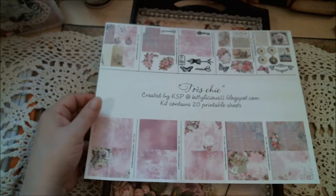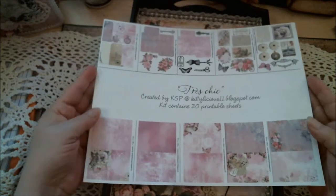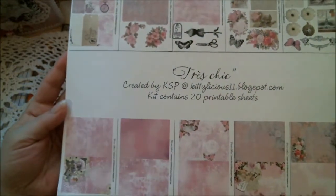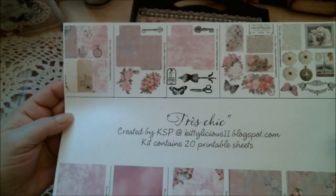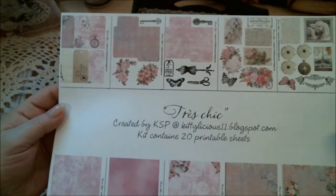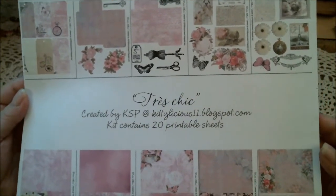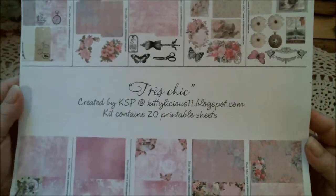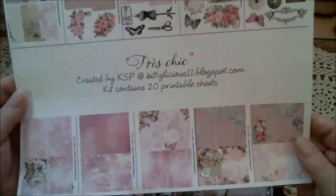This is the second project I have done. This is the paper line that I have used — it is the Tres Chic and it is the Shabby Chic, all pink, lilac, and a teeny bit of peach in it. It contains 24 or 20 full sheets that you can print 8.5 by 11.